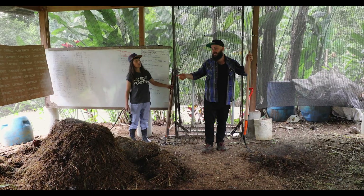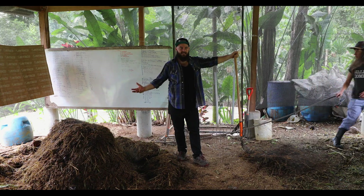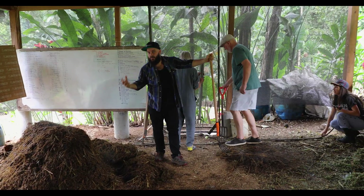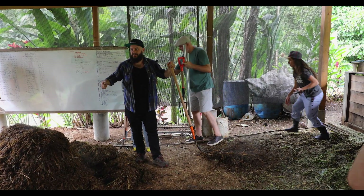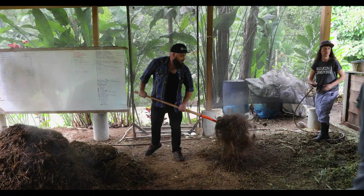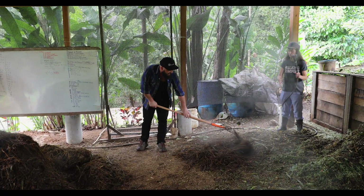We also need to talk about water right now. We're losing moisture right now — that heat is actually steaming off all that excess moisture. So we're going to need to add moisture to this pile while returning it. It's also the only time you're going to have access to every single part of the pile to actually give it some moisture. So as I'm scooping it out and making my new base, Keisha is going to add moisture.